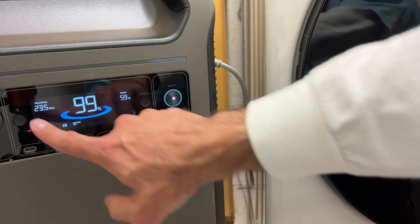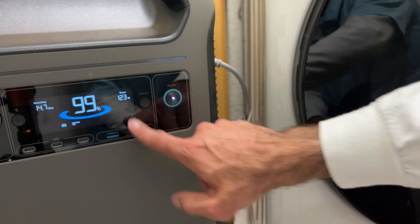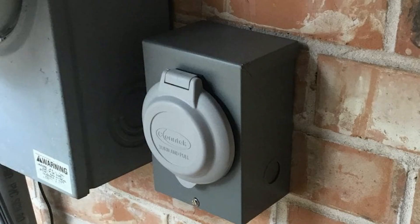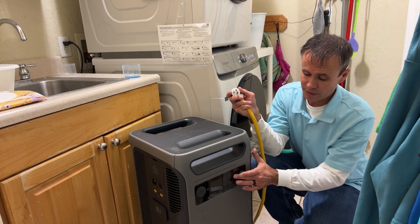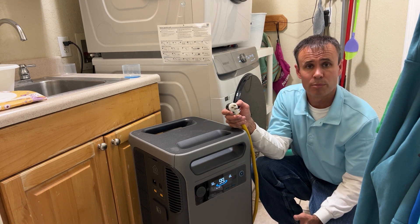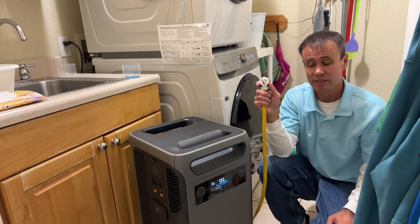The washing machine spinning is using very little power — 35 watts. I can hear water kicking into it now as it fills up. The wattage is bouncing around — 23 watts, jumping up to 115 — and the time remaining is fluctuating based on the amount of power being drawn. We're running about 175 watts as the washing machine operates. I'm going to plug an extension cord in and go get some kitchen appliances plugged in as well.